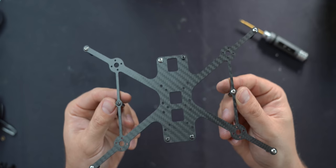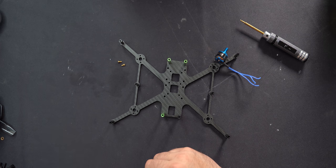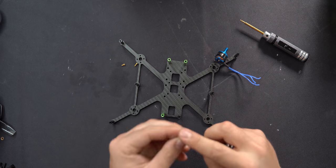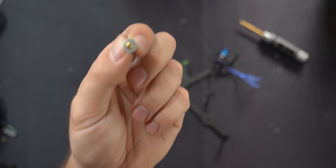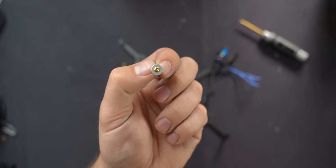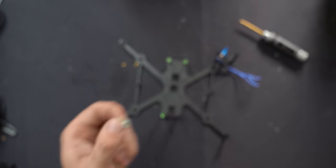The place I usually go to next is to put the motors on. Each motor comes with four screws. I'm only using three on each because I'm recycling parts here, but you'll have four in your kit.